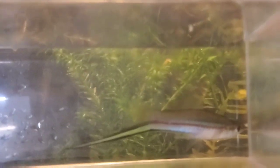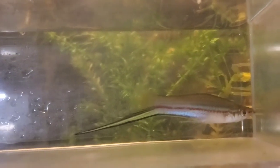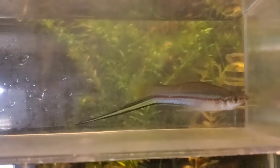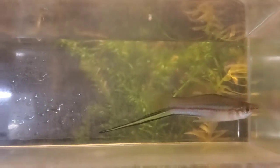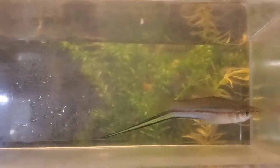Look at this — this is a giant green swordtail, also called a king swordtail. He is huge. Look at the sword on him — beautiful swordtail. This is the male I will introduce to my female platys, and hopefully we can start creating our own line of swords.